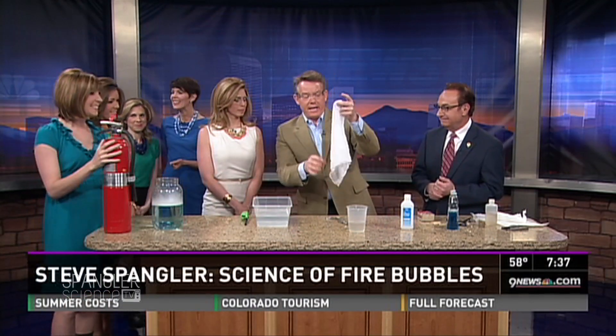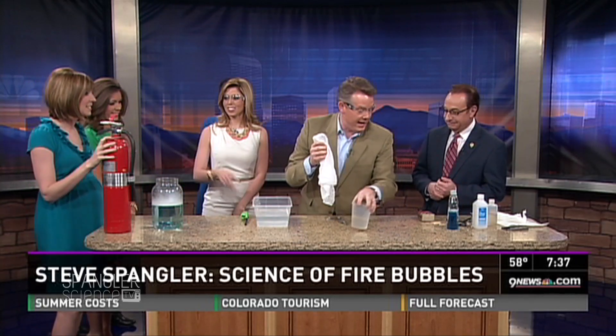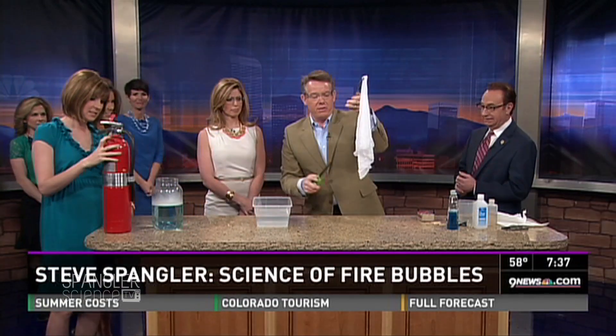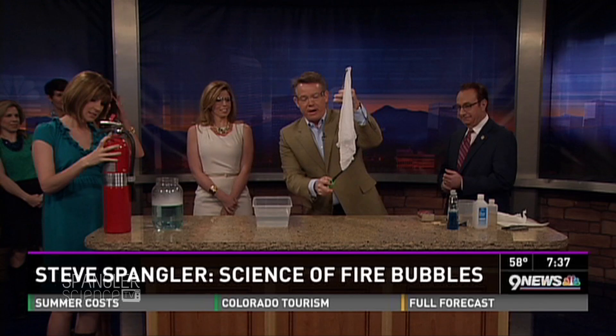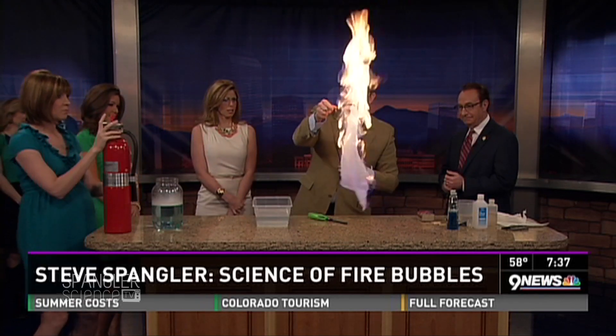Here's the handkerchief — I soaked it in a flammable liquid. Don't blow your nose in it. Here's what happens: watch what happens when the lights go down. So the lights are going to go down — watch this. You just light this on fire, like this. See the handkerchief catches on fire, right here like this.